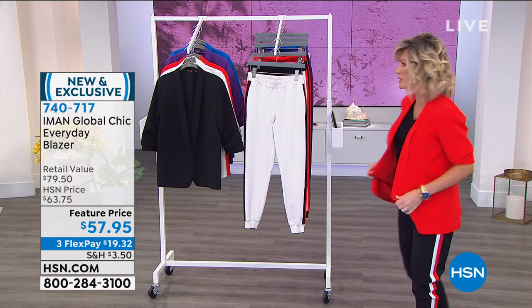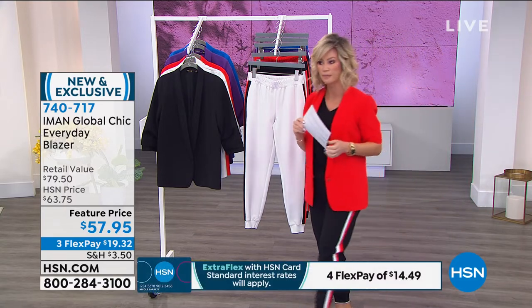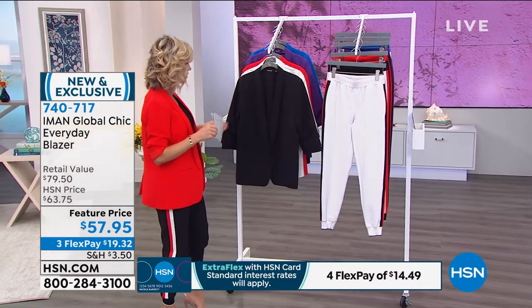This is the extra small. Order these true to size. Let me go over the colors. If you want the red, there are 200 total. We do have all sizes though — that's the good news — but only 200.